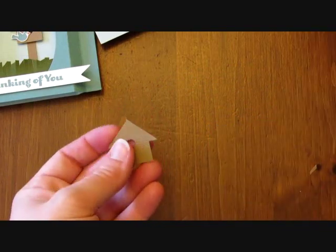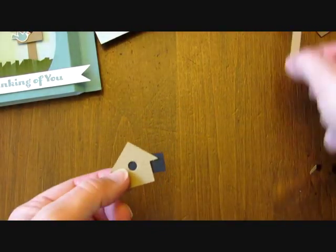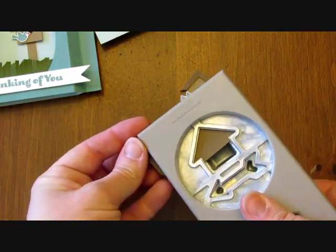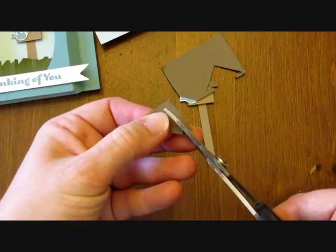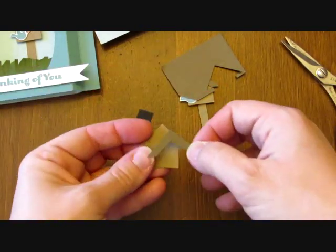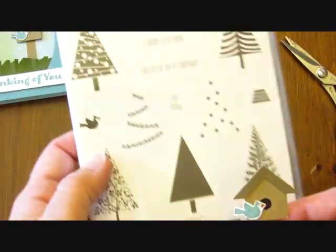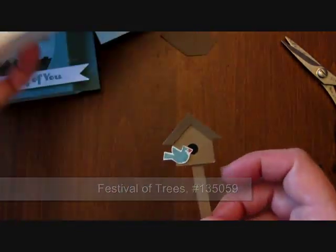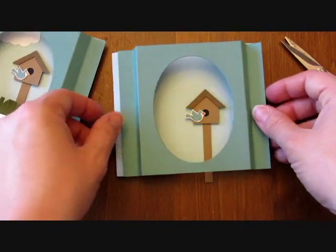That's how we get the birdhouse shape. I just took a little piece of black card stock behind there to make it look like the hole in the birdhouse. With a darker brown — I think this is Soft Suede — I'm going to punch out the top of the arrow and then hand cut this and glue that on to make the birdhouse roof. So there's the finished birdhouse. The bird came from the Festival of Trees stamps from the holiday catalog — I just stamped him in blue and a little bit of orange for the beak. I just glued that on the inside of the card and that goes on top.